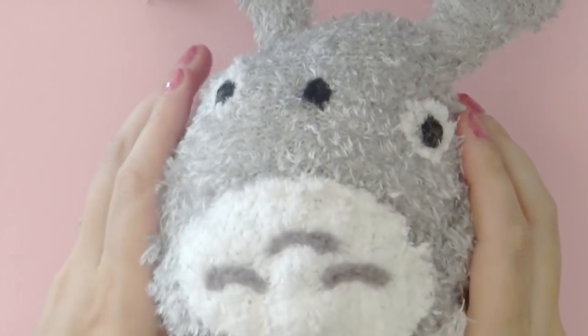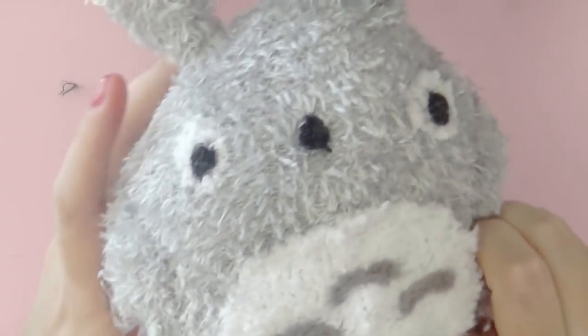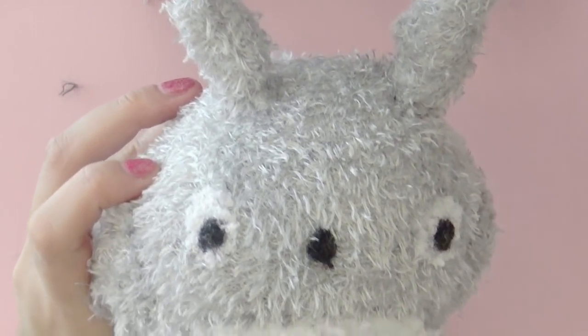Once you have No-Face's mask all sewn on, you are done! If you like this video, please don't forget to hit the thumbs up button and subscribe. If you want to see what other things I'm working on, you can visit my website at studiocrafty.com for crochet tutorials and other tips and tricks. I'll see you in the next video!